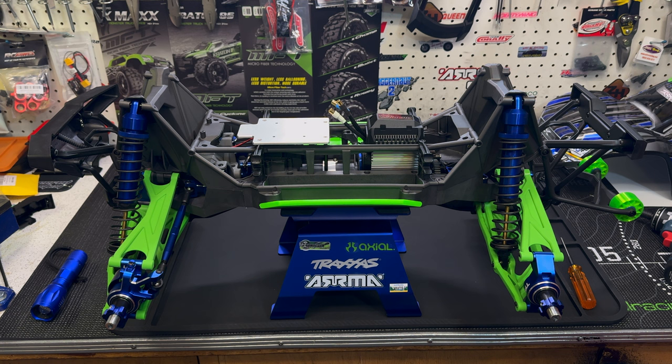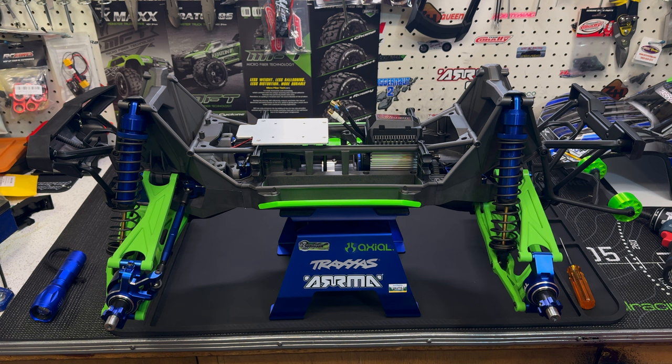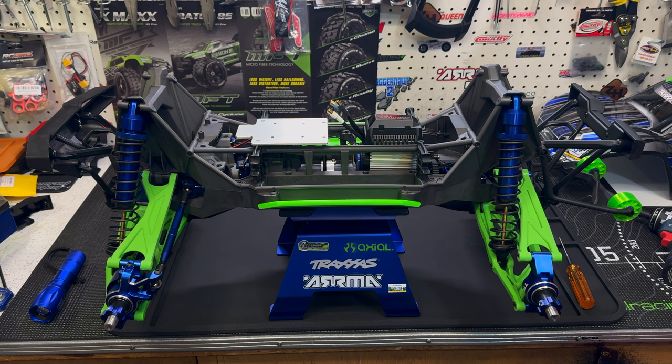Hey guys, it's Jason here, welcome back to the channel. I was downstairs today working on the X-Maxx Ultimate, test fitting my KCRC ESC plate and motor mount, and I pulled off the gear cover and came across something that every X-Maxx suffers from.